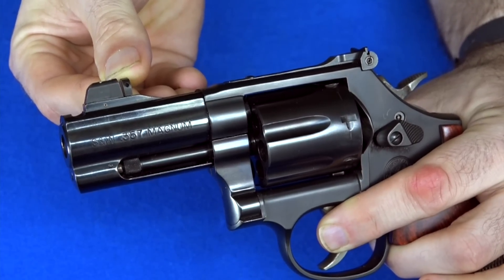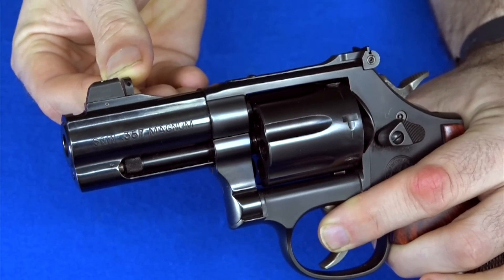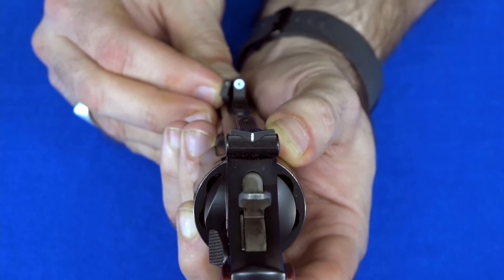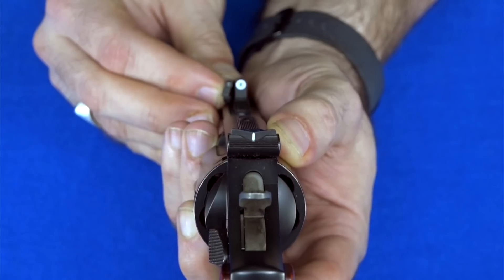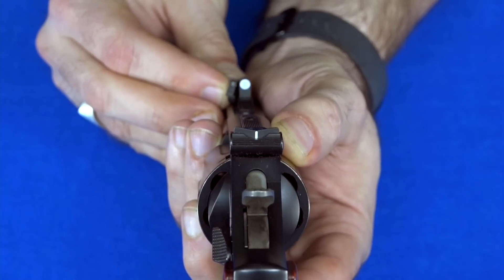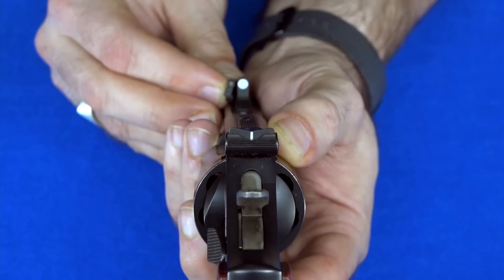The new sight is maybe like a millimeter taller, but probably not even that. If you look straight down the barrel and measure the height of the little tritium insert from the sight base up, it's exactly the same. The little tritium insert is in the exact same place. The only difference is the new one has a big white circle around it.